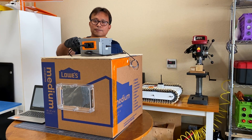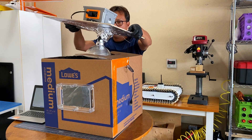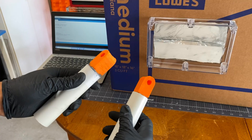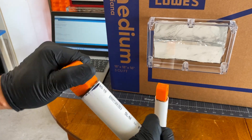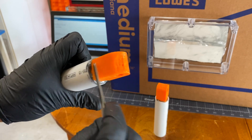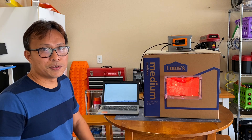After some time, I checked the glued parts.